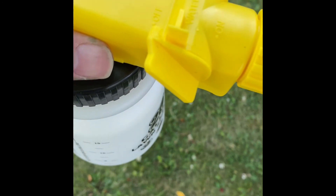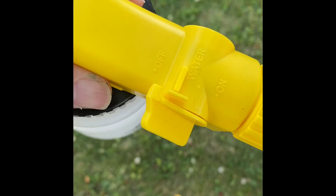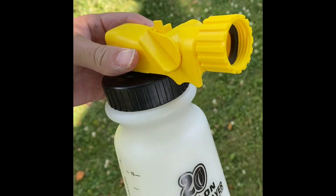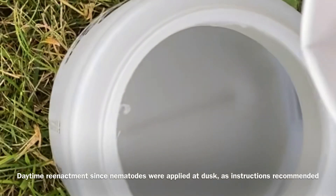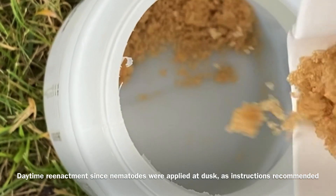I used a 20-gallon hose sprayer as a way to apply the nematodes. You could also use a pump sprayer. I've never used a hose-end sprayer, but found it to be a really cool device. You basically put the nematodes in the bottom, dry, and then fill the canister with water.